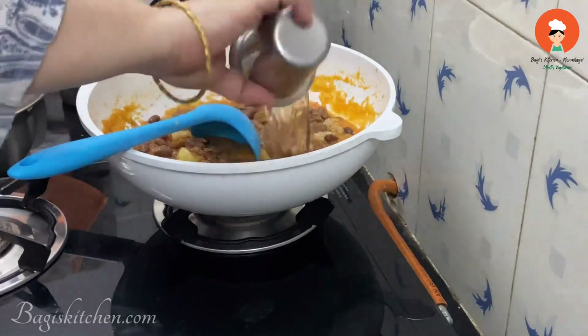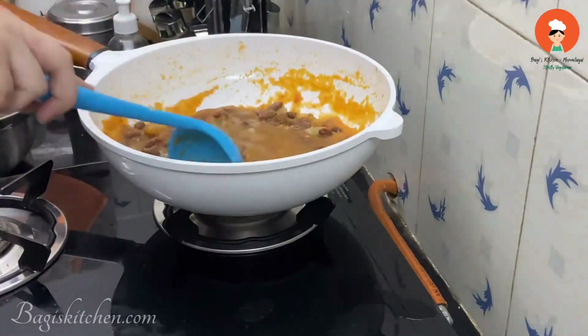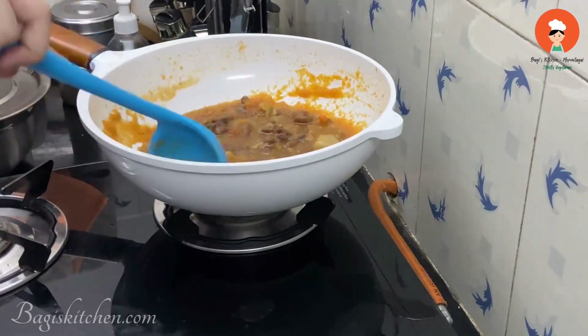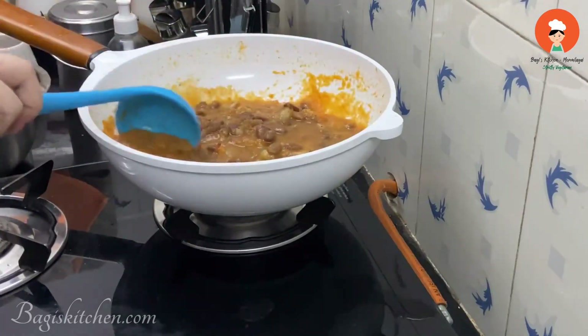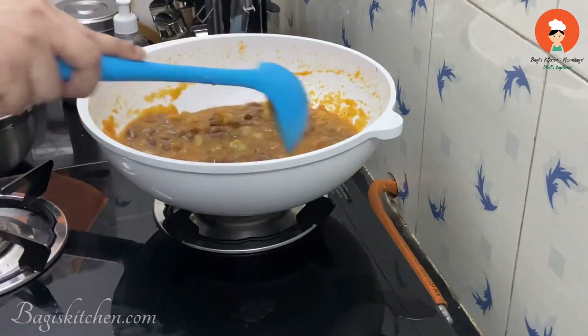After that, cook for about 5 minutes. The gravy is ready in about 10 minutes total. Put the Rajma mixture into a bowl and cook for about 8 minutes. The gravy is ready in 4 minutes.